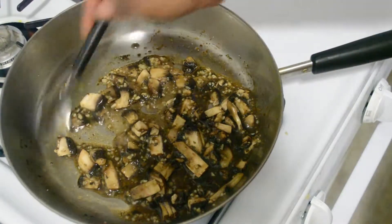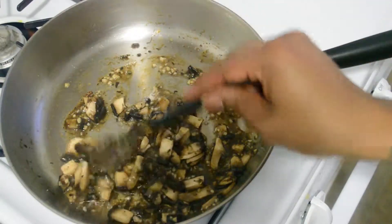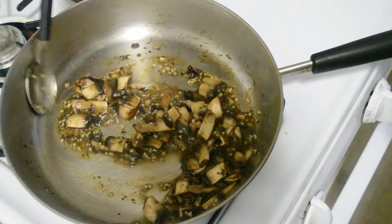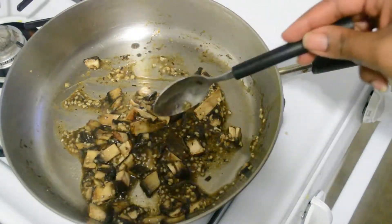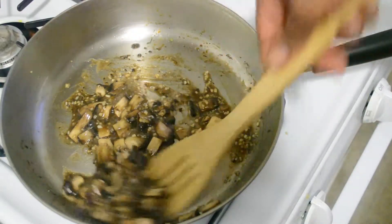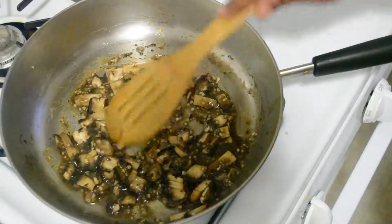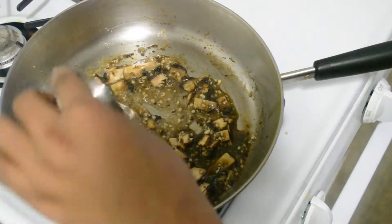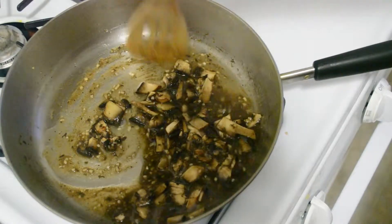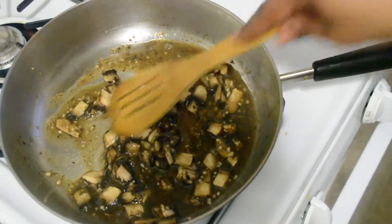Alright, I think this amount should make about two or three sandwiches. You really don't want your grilled cheese to be stuffed with mushrooms, but you do want to get a sense of them actually being present. I add just a shot of water just to ensure that it's not too seasoned and not too hard — the mushrooms really get to sauté.